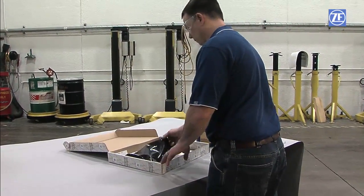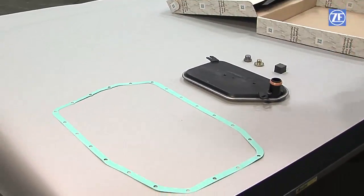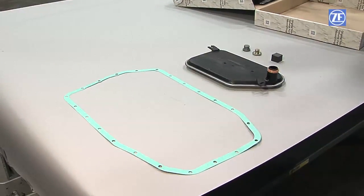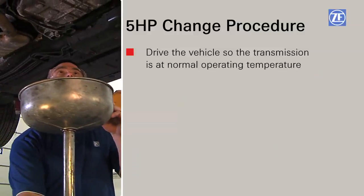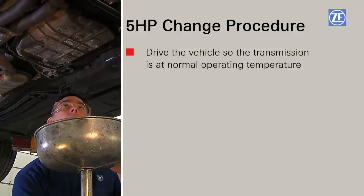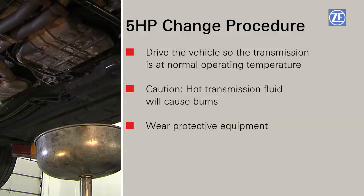Now let's look at the procedure to change the fluid and filter on the 5 HP series transmission. You will want to drive the vehicle so the transmission is at normal operating temperature. Caution: hot transmission fluid will cause burns. You must wear protective equipment such as clothing, gloves, and face and eye protection.